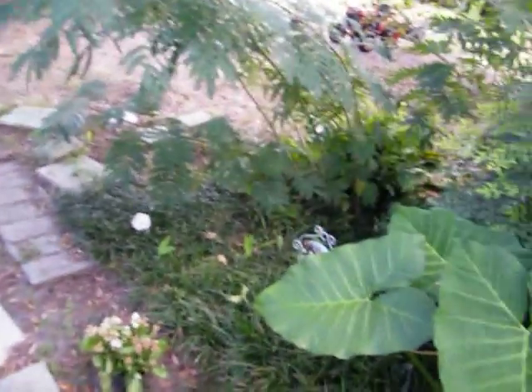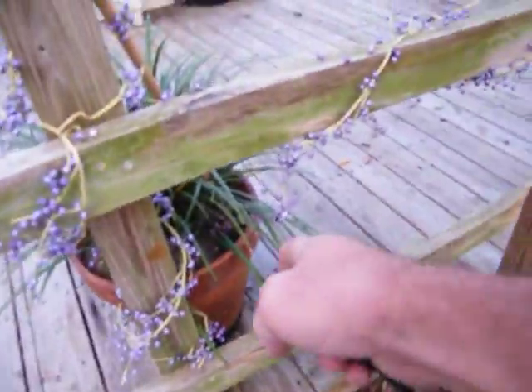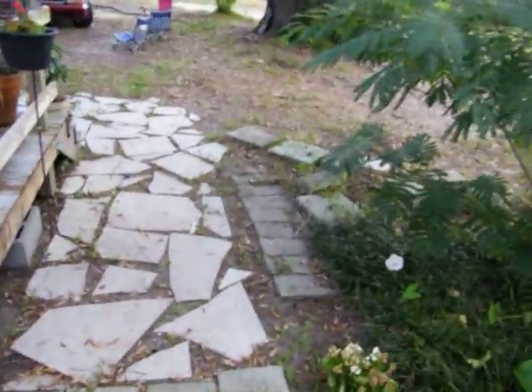These little boogers here just popped up and look fantastic. I've been saving them. She came out here to transplant them, getting them out of this right here. She had some in here. Elephant ears.